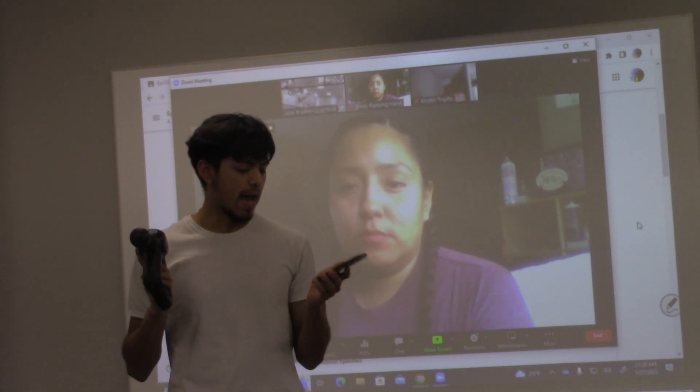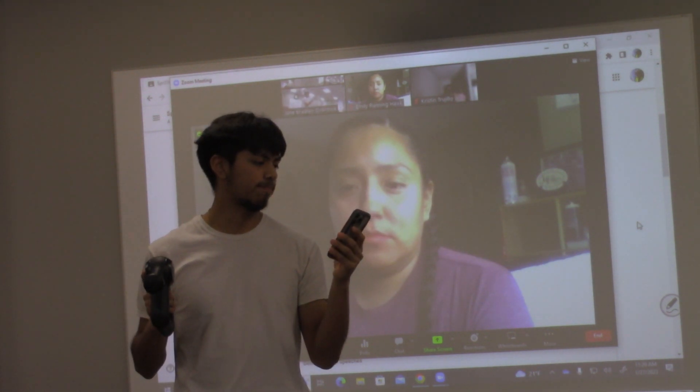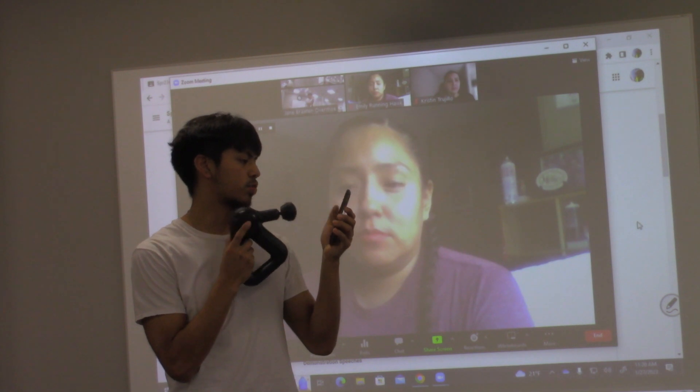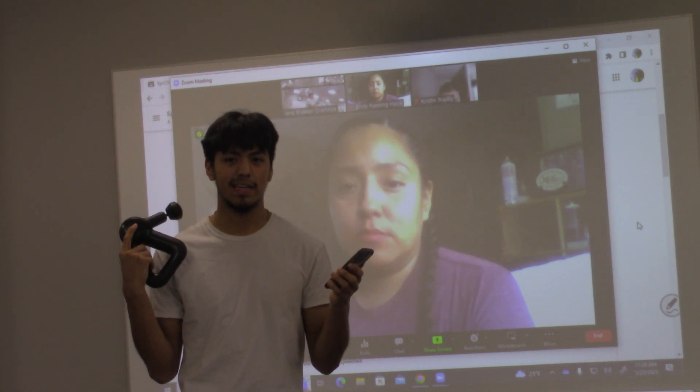Second step is I go to the app that it came with — it's called Therabody. There's a bunch of options: there's a run warm-up, a walk warm-up, there's one for yoga, there's one for sitting at a desk for too long if your neck and shoulders are tight.